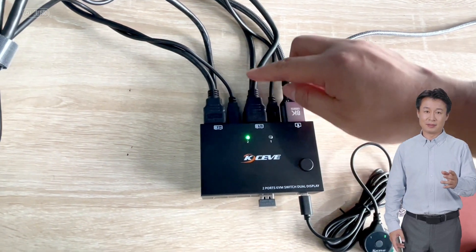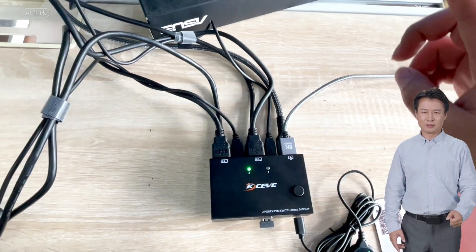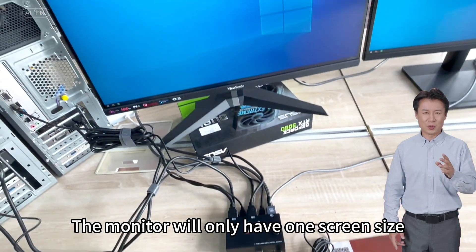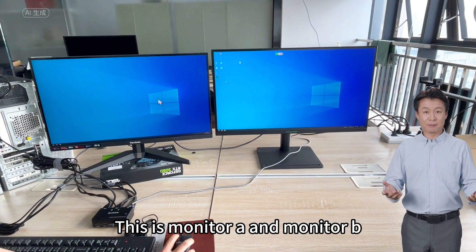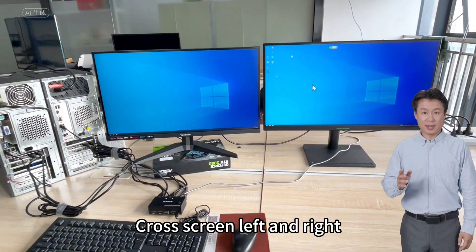Pay attention: these two HDMI lines must both be plugged in at the same time to have an image. If one line is missing, the monitor will only display one screen. So let's test it now. First let's move the mouse — move left and right. This is monitor A and monitor B. The mouse can cross screen left and right.